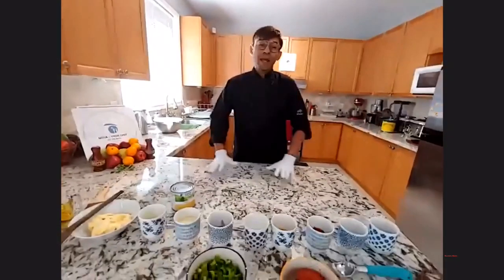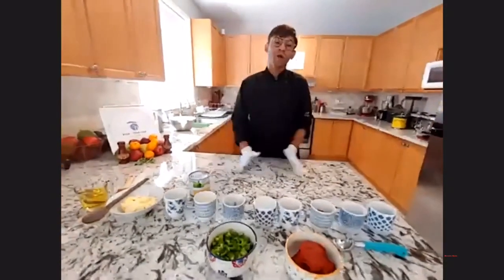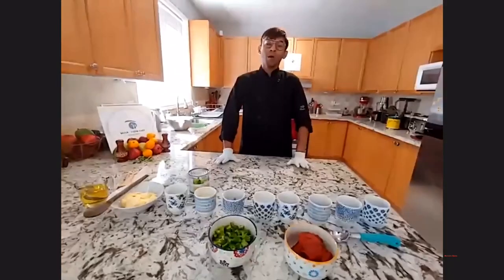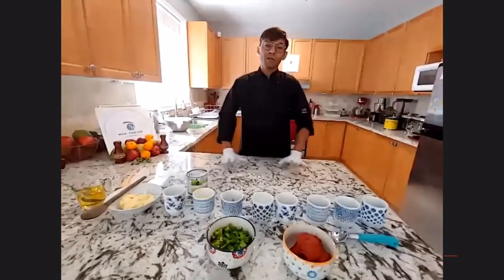Assalamu alaikum everyone. Today we are going to do one of my most popular dishes — chicken poussin with masala corn, pasta salad, and mango shake. It's going to be more like a full restaurant meal, but it's also going to be on the healthy side.